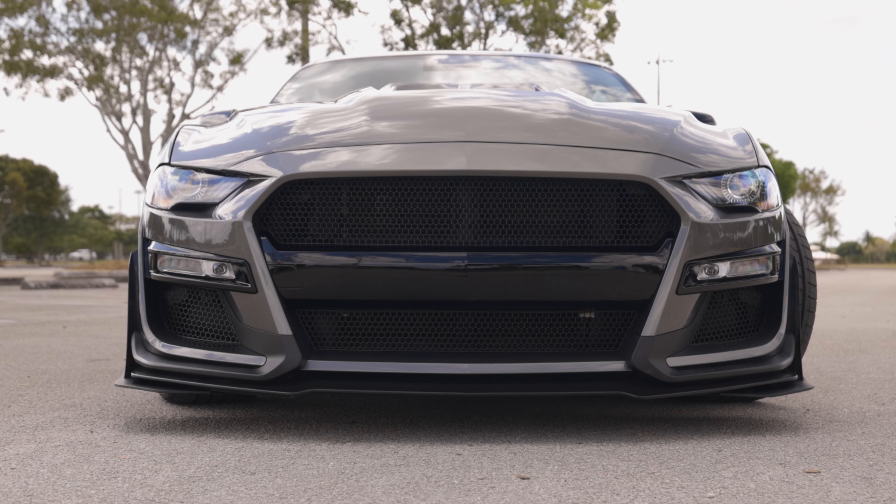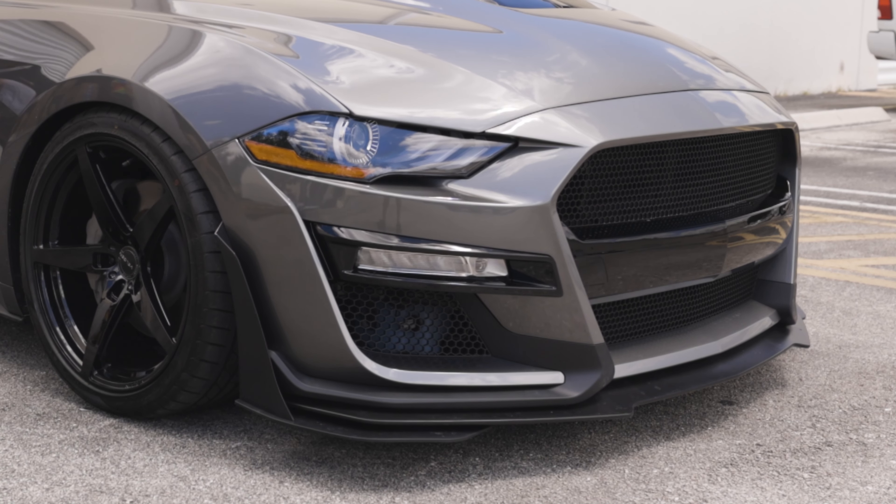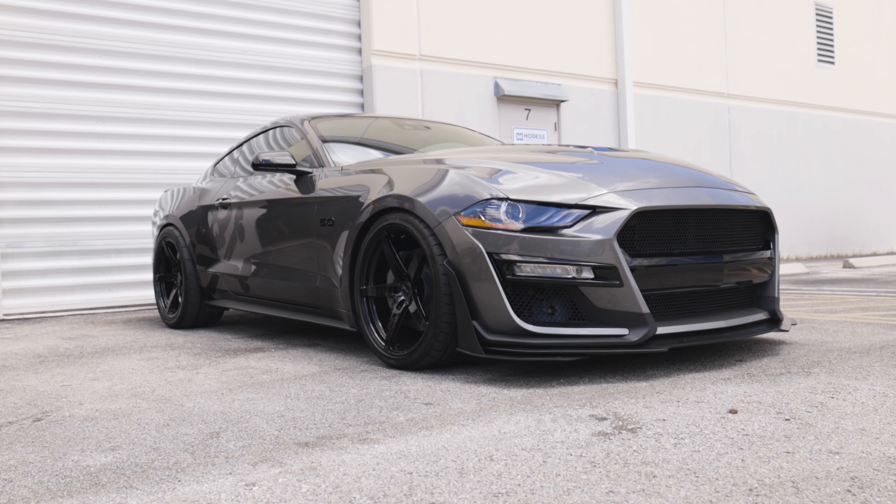I gotta tell you what, it looks awesome. That carbonized gray metallic paint match and gloss black accents on it look really good. It definitely complements that 2020 and up GT500 style hood from Servinis.